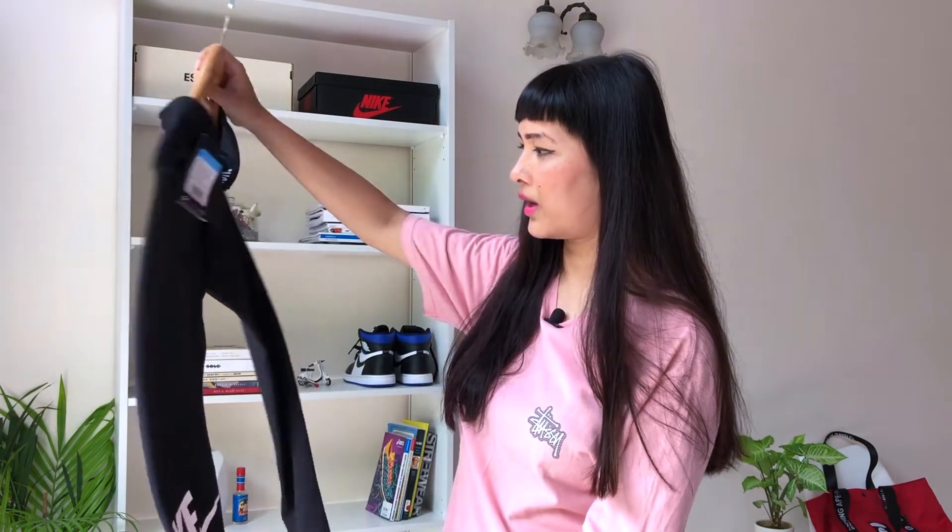Now let's talk about how to style these tights. I've seen a lot of girls wearing tops, crop tops, and t-shirts with tights. I've also seen girls wearing them with short kurtis and kurtas, which looks really interesting. But I'm gonna leave the tights mostly for working out — though of course you can always come up with new ideas, and I'll leave that to you.